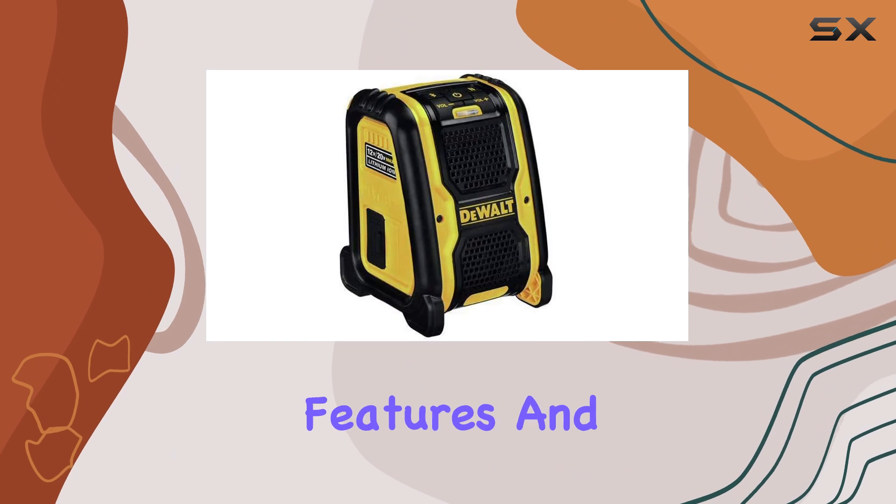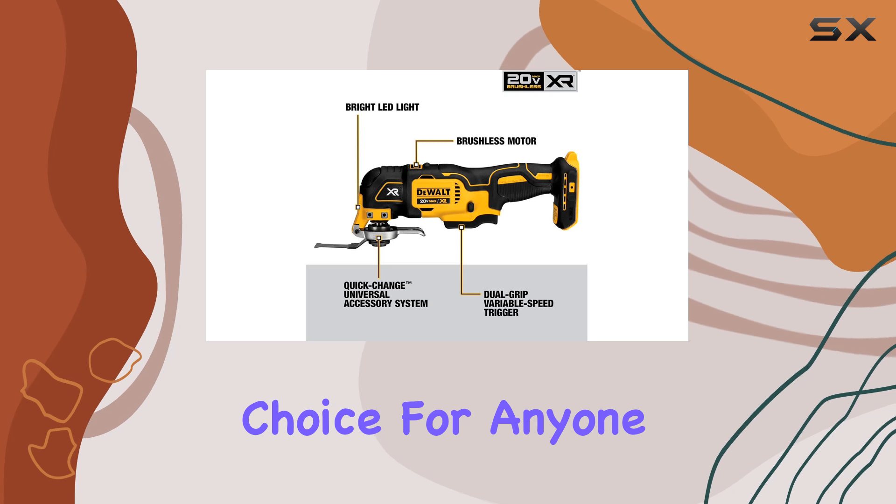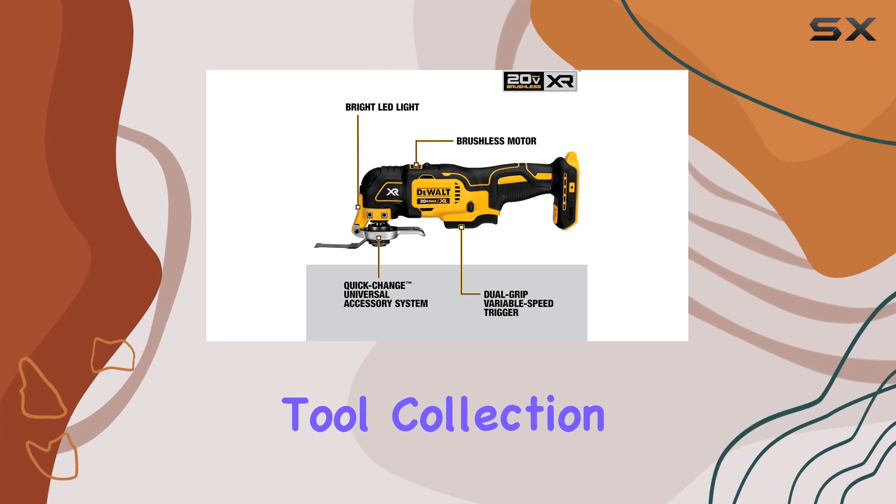With its impressive features and affordable price, this DeWalt combo kit is an excellent choice for anyone looking to upgrade their power tool collection.